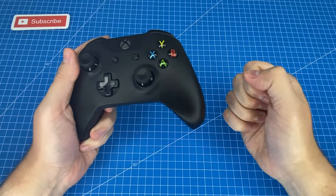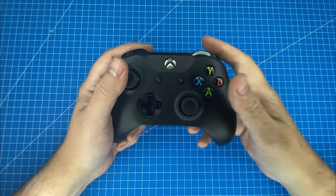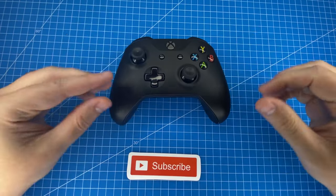Awesome guys, we actually did it. Not going to lie, that took quite a few attempts, so make sure you like the video to show your support. And if you want to get your hands on this awesome controller, I've left a link for you in the description below.